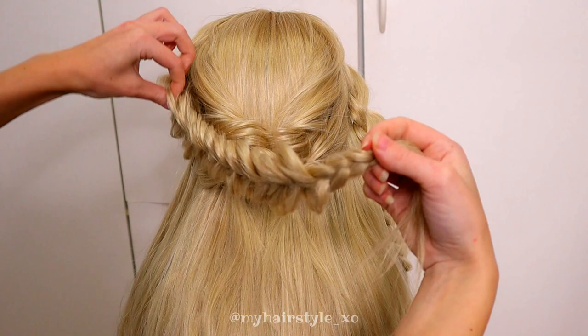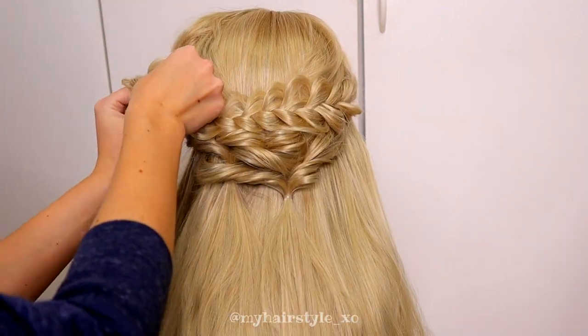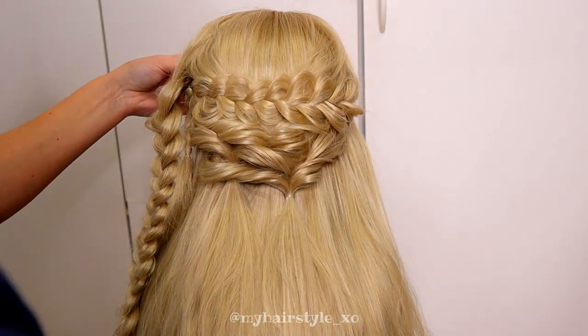Next, I take the braids and bring them over the French twists. I take some bobby pins and secure the braids under each other.